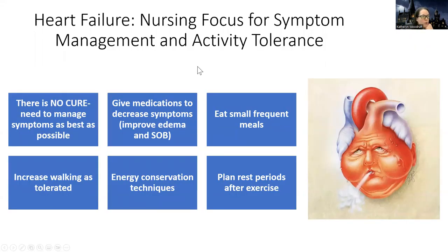That was for fluid. What can we do to help with symptom management and activity tolerance — how can we make their day-to-day a little better? Of course, I'm going to give them medications like diuretics to decrease their symptoms. Diuretics help the heart to be less tired, and they also help the patient have less fluid and less swelling, which is always a good thing.